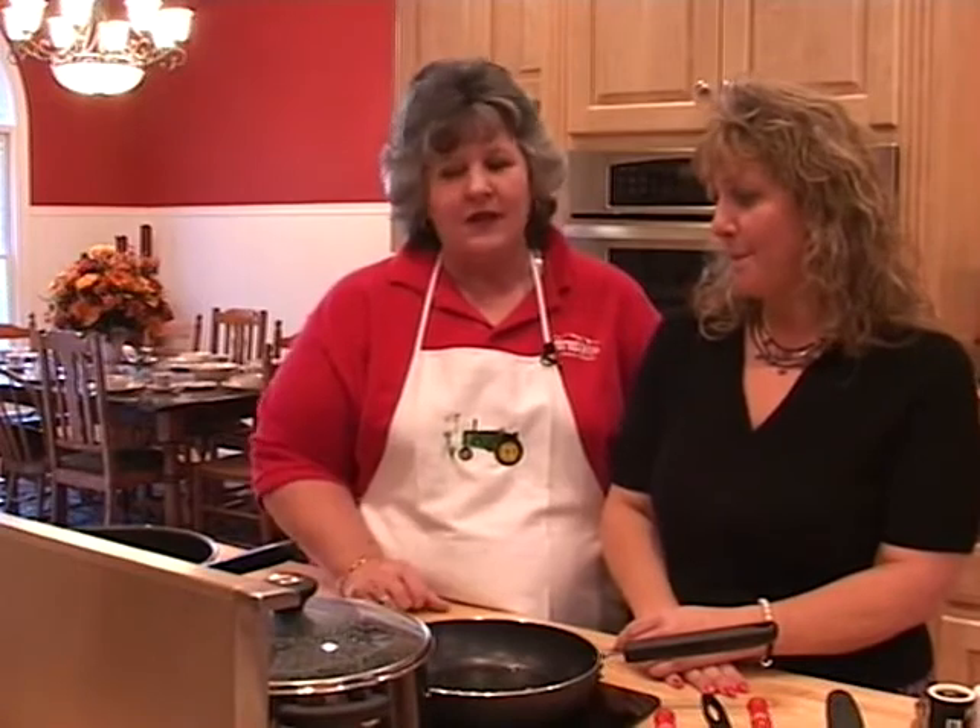She's prepared this for me many times. It was a good friend's recipe — I absolutely love it, but I didn't know how simple it was. So this week we talked about it, and she said, 'Mom, I can do that in three minutes.' So we're going to do it. It's a company's-coming recipe, or you can feed it to your family and keep it simple.